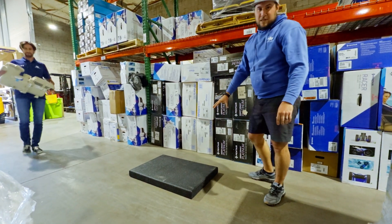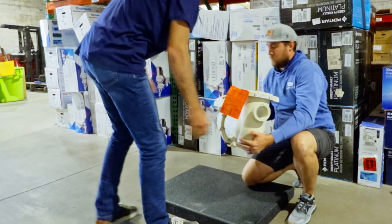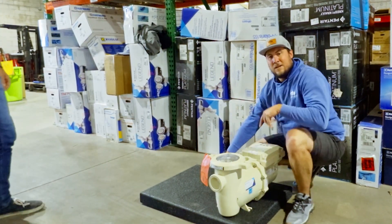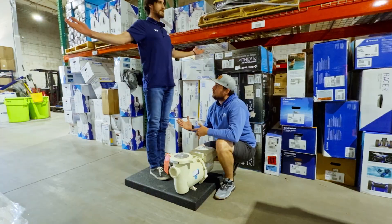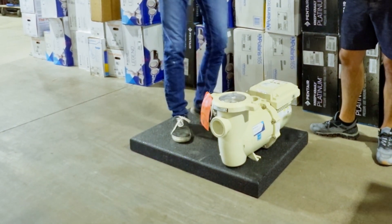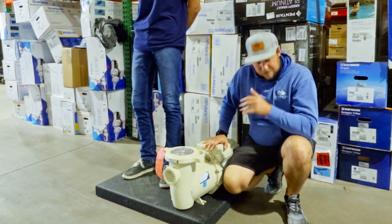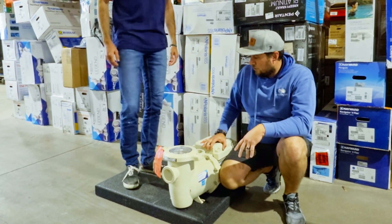Usually on a two by three size equipment pad you would have a pump sitting on here, and then you would have a filter here — so here's my filter. Go ahead and jump on it. Nothing — solid as a rock. It's UV resistant and the price point is comparable with every other pad out there.